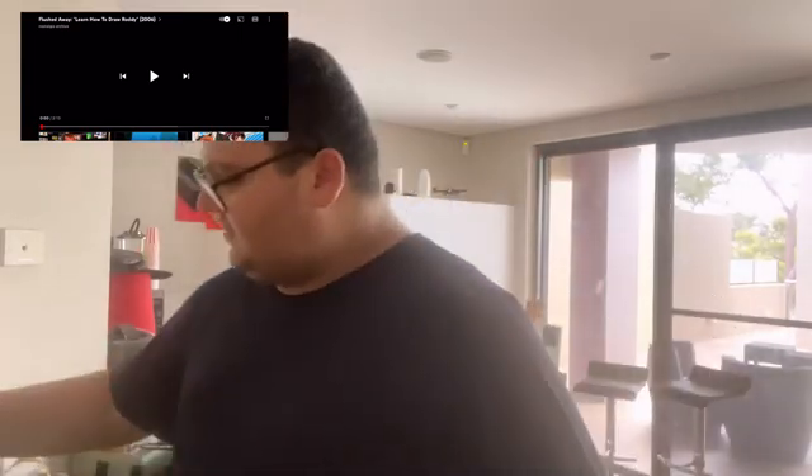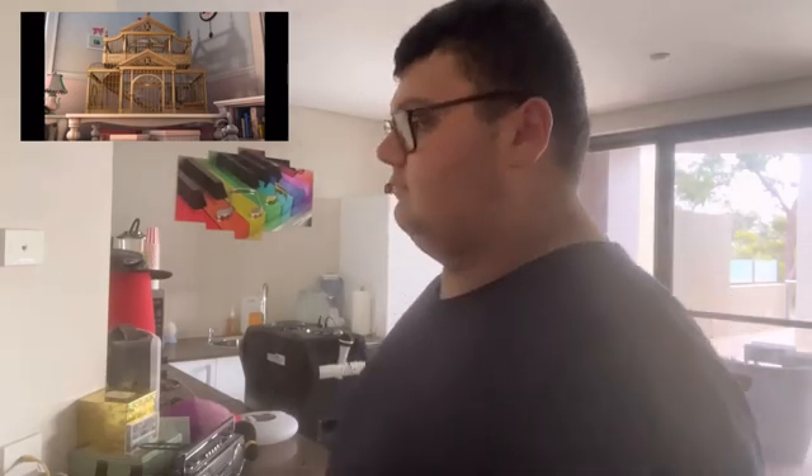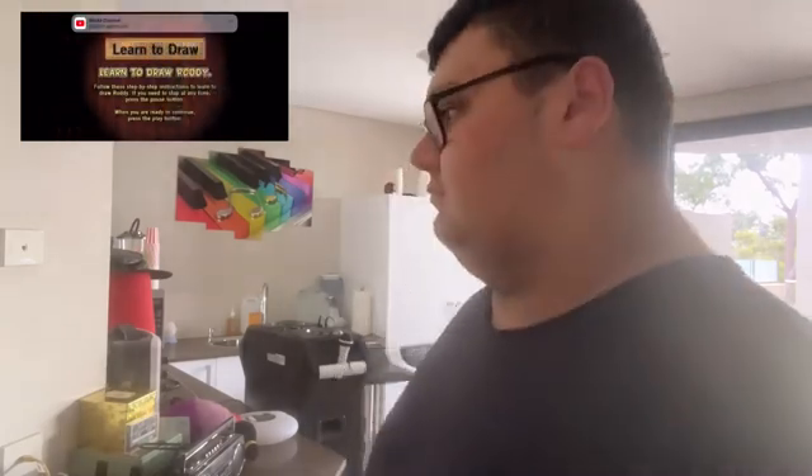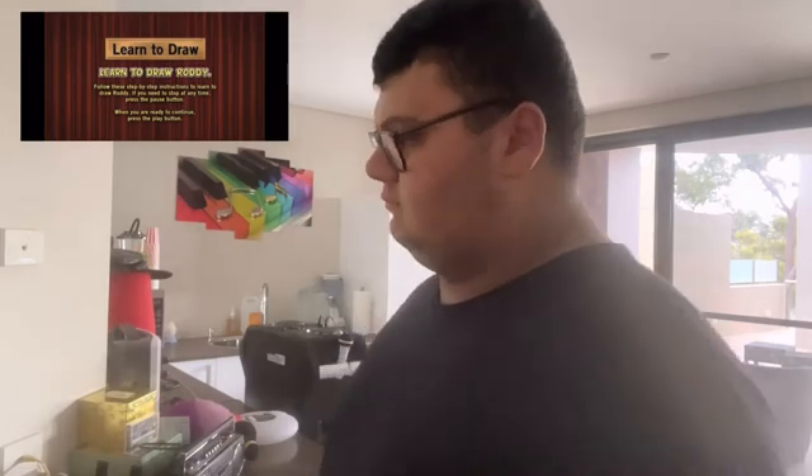Let's see if I can do it — I hope I can. Let's start the video. The tutorial begins: 'When the cat's away, the mice will play. Learn to draw Roddy. Follow these step-by-step instructions. If you need to stop at any time, press the pause button. When you're ready to continue, press the play button.'